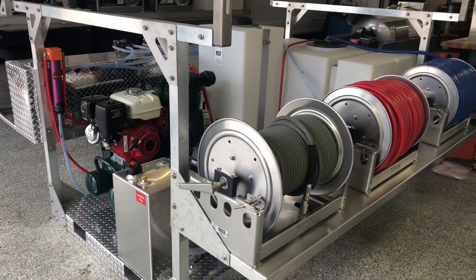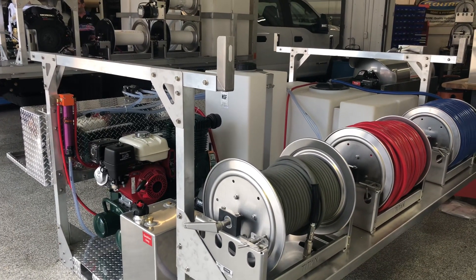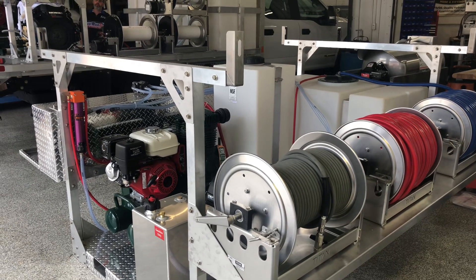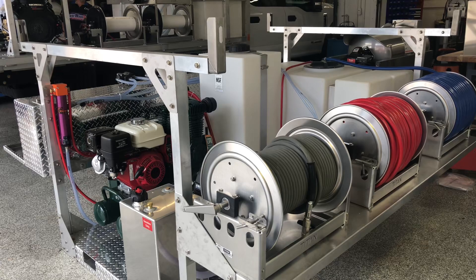If you're interested in a skid like this, or have something different in mind, we'd love to discuss it with you. Please give us a call at 717-378-2276. Thanks so much for watching — have a great day!